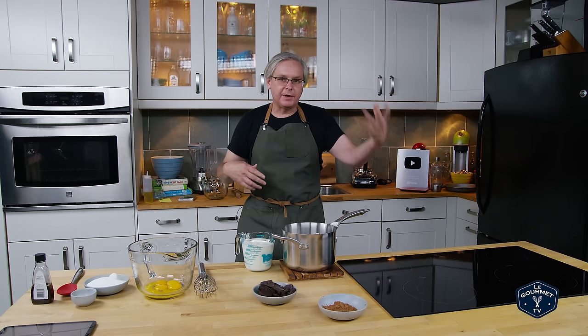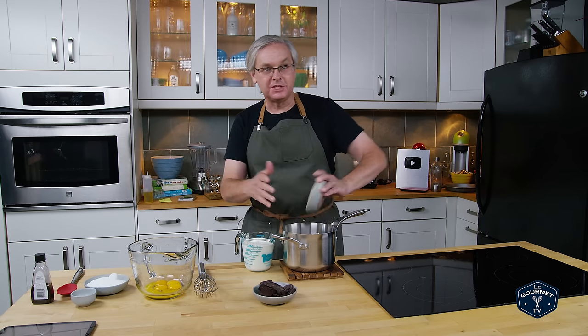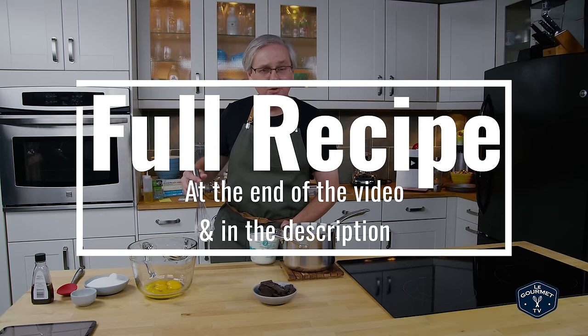We've been making ice creams without eggs that you don't cook. Today we're going to make a cooked custard ice cream, and I think this is kind of the best ice cream, but it takes a little bit more work, it takes a little bit longer. Oftentimes when the cheat recipe can get you 95% of the way there, then why not do the cheat recipe? But in this case, let's go all in.